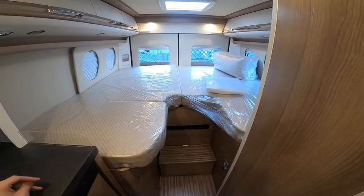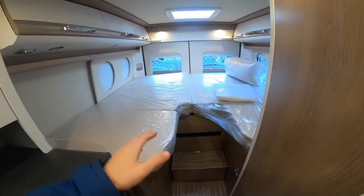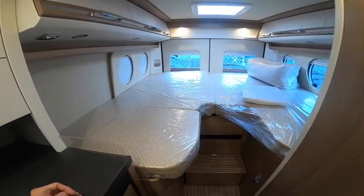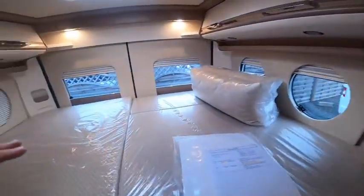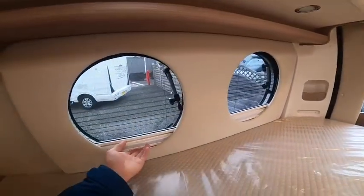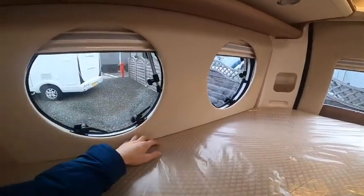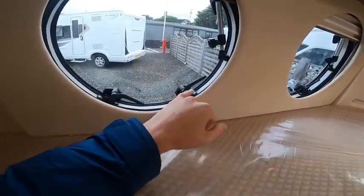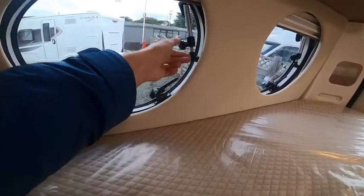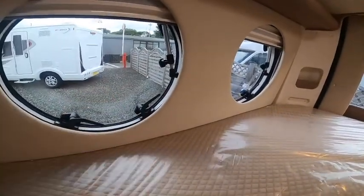At the back of the van you've got twin single beds or you can sleep across the van for a double — it's up to you. There are porthole windows on either side with one fixed blind on both windows providing a blackout blind and fly screen. Release the catches to open and lock the window out for ventilation by turning the black knob; release the black knob to pull the window back in.